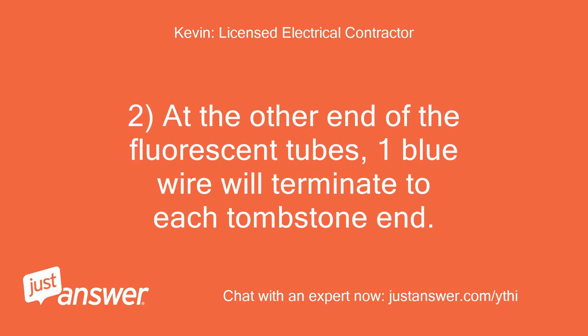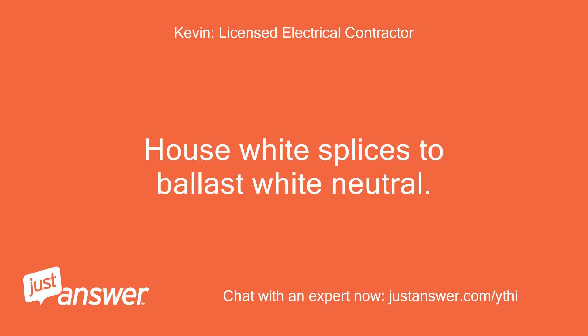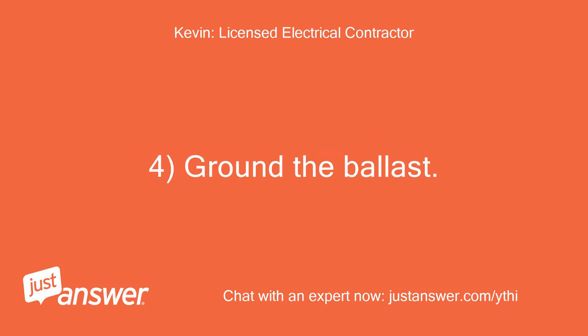At the other end of the fluorescent tubes, one blue wire will terminate to each tombstone end. House black splices to ballast black. House white splices to ballast white neutral. Ground the ballast.